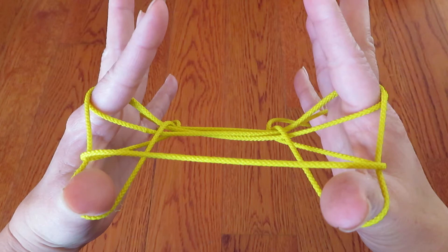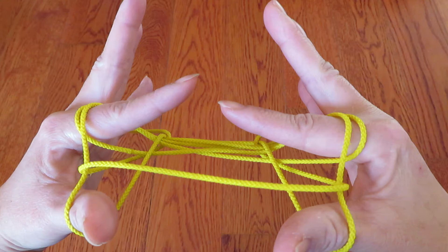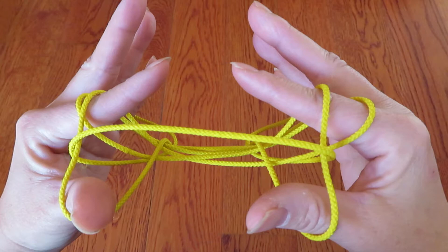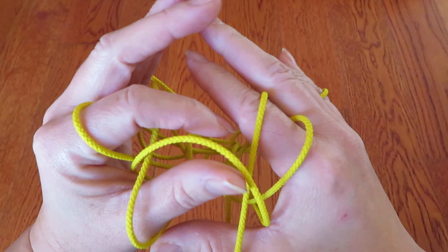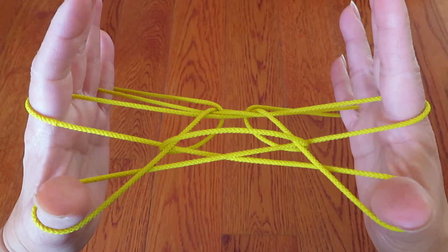And both pointers have two strings around, and let the top strings go slowly. And if this is difficult, you can do it with your fingers. Like this. Take the top one off of left hand, and take that top one off of right hand like this. Either way is fine.